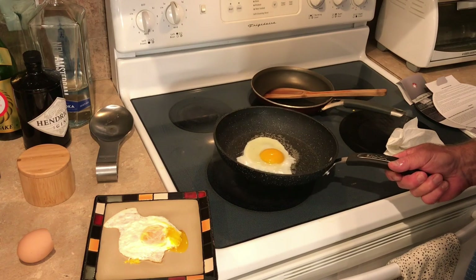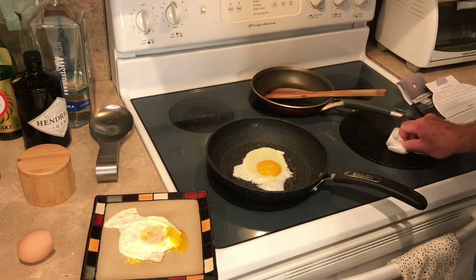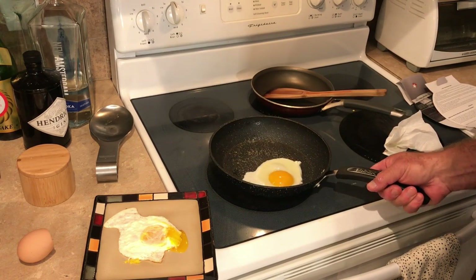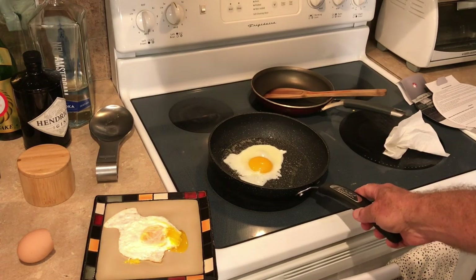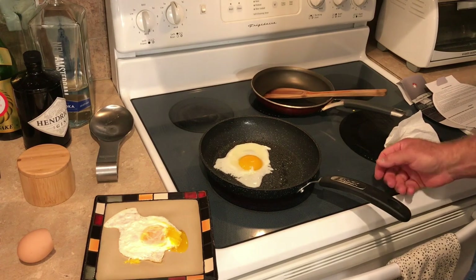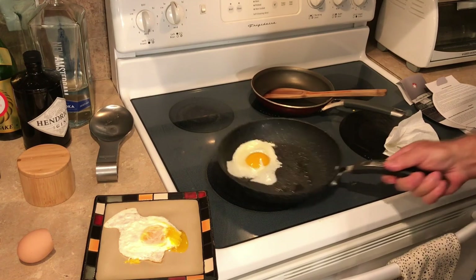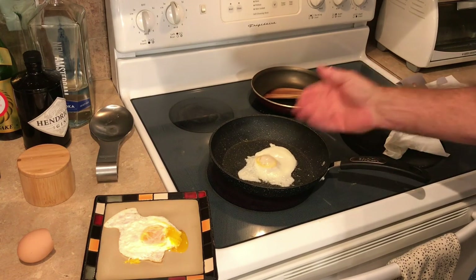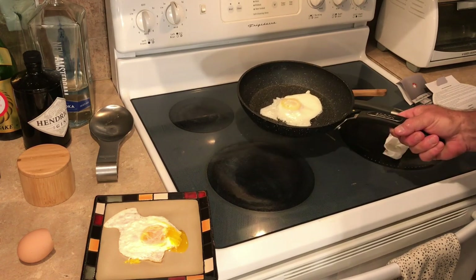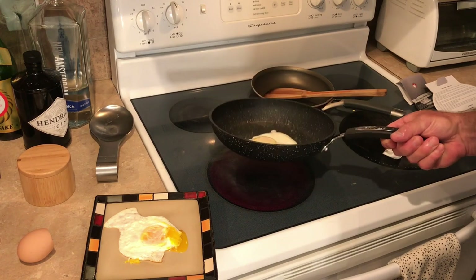Oh, look at that movement! If this were a contest between oil and spray, spray would win — look at the release, fantastic. We're just going to let that cook a little bit more, let it stiffen up before we flip it. The yolk is not moving on top of the albumin — that's nice. Kicking it off the heat for a second — and again we've got movement, much better than with the oil.